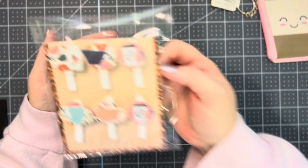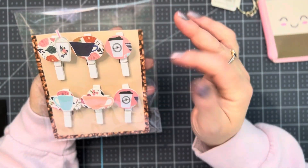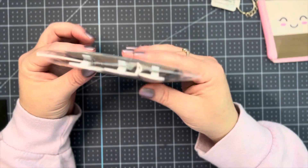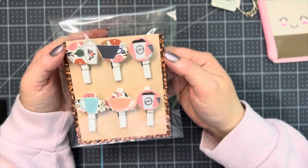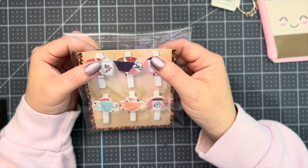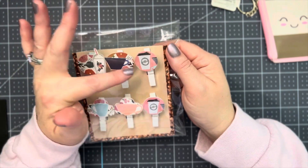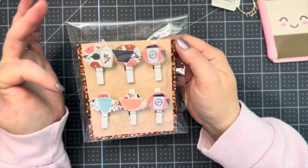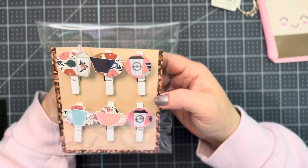We had to do a crafter's choice, and so these were some clothespins. My mom had given these to me a long time ago — you can see the coffee beans around them. They came from Dollar General. I've had these for probably two or three years and they were brown, like coffee runs through my veins. So I just altered these little clothespins with the packet of paper that I got.